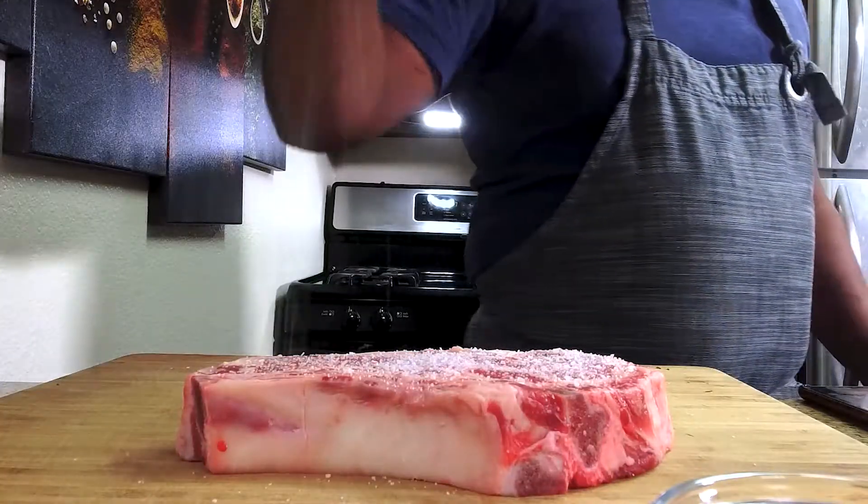There you have it — an easy, quick preparation for the perfect steak, whatever your preference: medium rare, medium, the choice is up to you. If you like this video, please like, comment, share, and subscribe. Let me know your thoughts — you cook with Food Culture and I look forward to cooking with you again. Thank you.